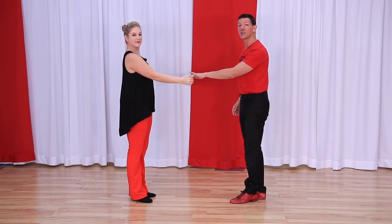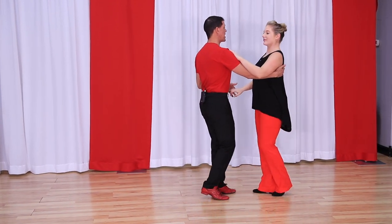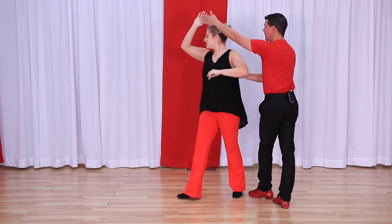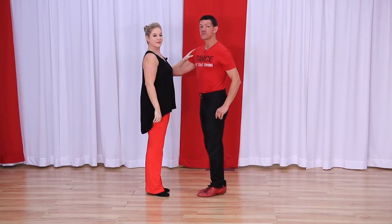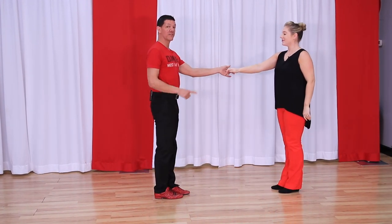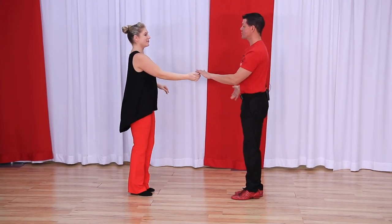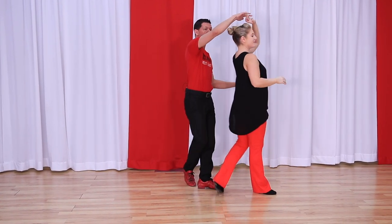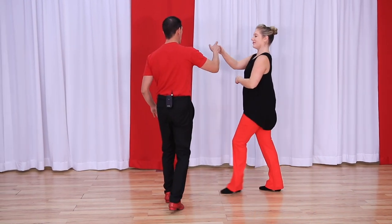We had some questions earlier about how to get into closed position — we could use a basic inside turn to pick up that closed position. Now if we're already in closed position, we can do a passing tuck from closed position, or a passing tuck from closed position using just the leader's right hand. We can also do a passing tuck from a traditional hand, and a passing tuck with two hands where we take the leader's right hand over, or a passing tuck from a handshake hold.